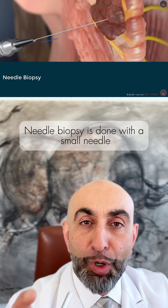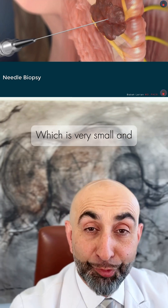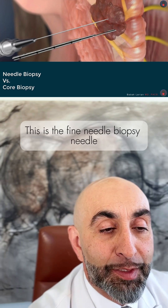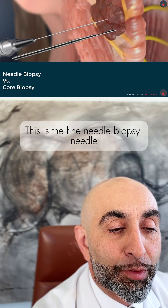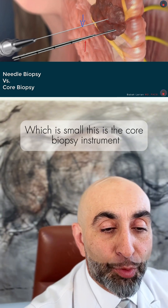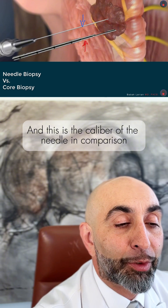A needle biopsy is done with a small needle — it can be done with a 22 gauge needle, which is very small, and you can see the comparison here. This is the fine needle biopsy needle, which is small. This is the core biopsy instrument, and this is the caliber of the needle in comparison.